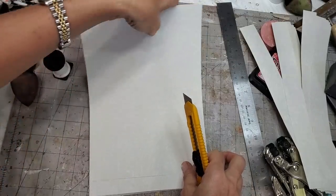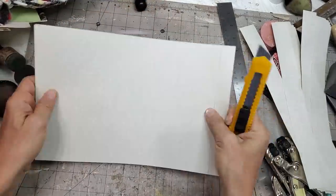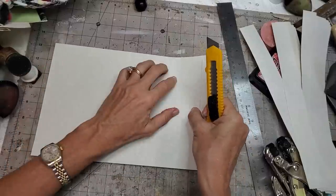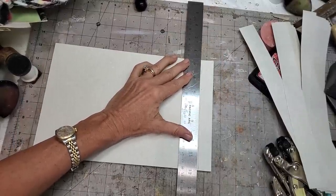I'm going to take the whole thing. Paper clipping this together would be the wiser move, but I don't have one near me. So here we go. And go a little bit left of the line. How's that for a not straight line?